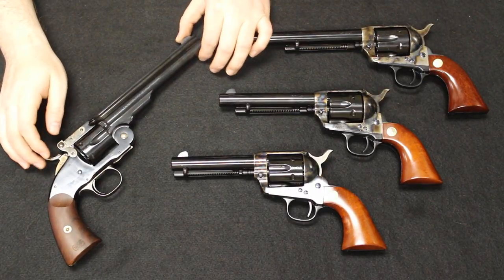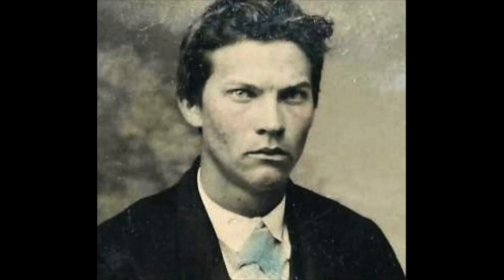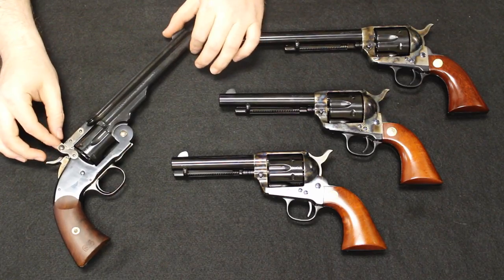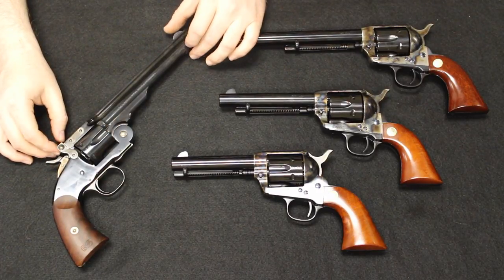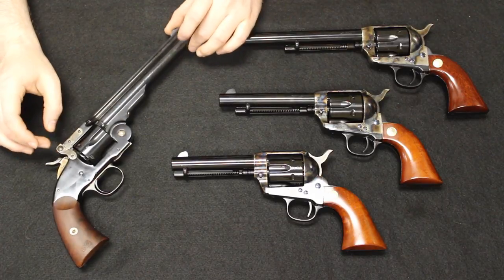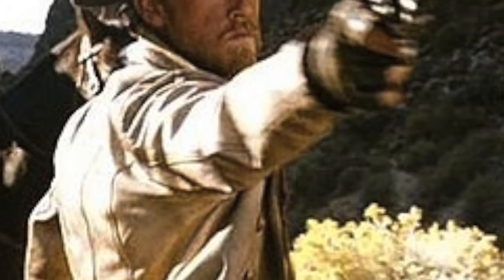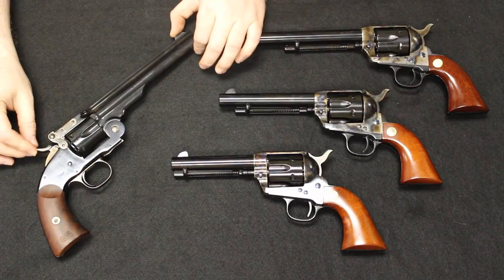To finish with some pop culture references: the Schofield was used by Jesse James, Bob Ford — who was the one who killed Jesse James — John Wesley Hardin, Pat Garrett, Theodore Roosevelt, and Billy the Kid. And of course, Charlie Prince — obviously not a real person, personally I think he's modeled after Billy the Kid — from the movie 3:10 to Yuma. If you haven't seen 3:10 to Yuma, go check that out. It's an awesome movie where you'll see these Schofield revolvers personified. Charlie Prince uses two of them in this exact configuration with the blued finish and 7-inch barrel — probably in .44-40 would be my guess.